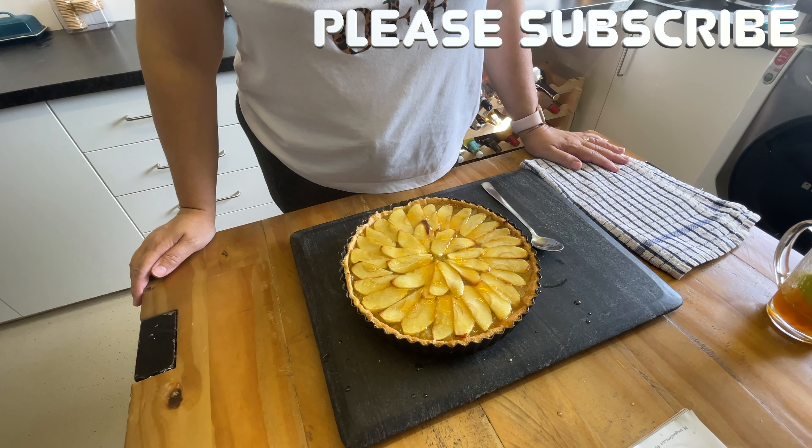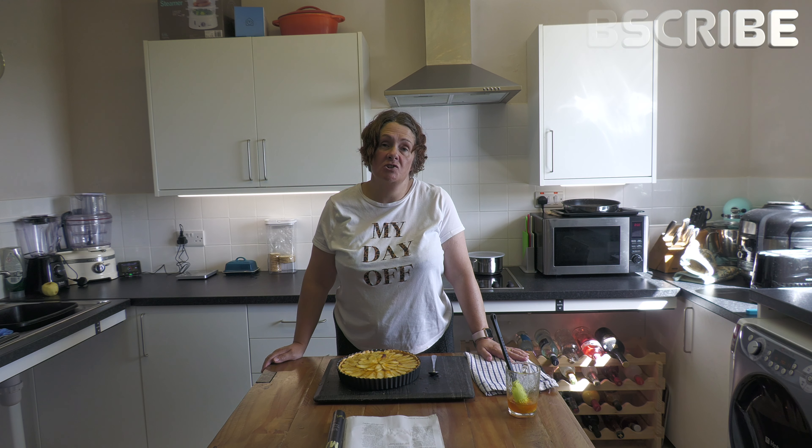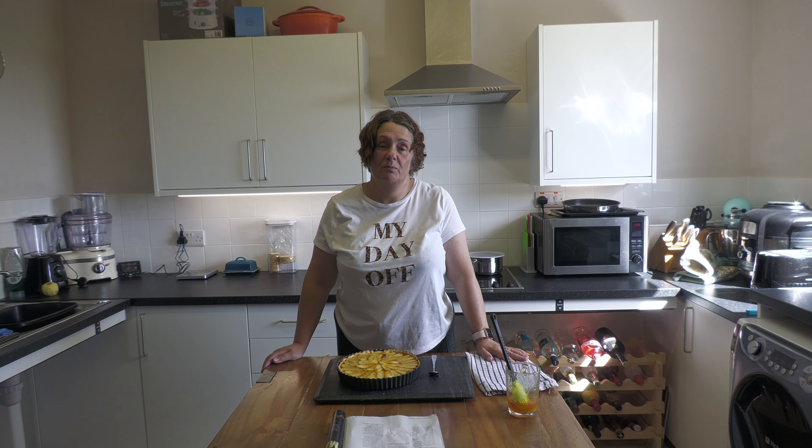There we are — French apple tart, fresh and delicious. Enjoy! Please subscribe, hit the notification bell, and come along and join us on our journey on Big Oggy World. See you all again soon — bye for now!